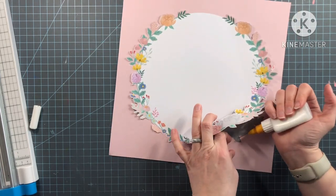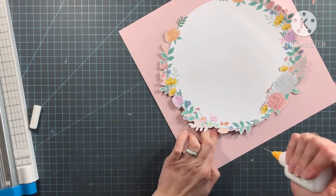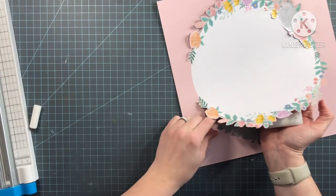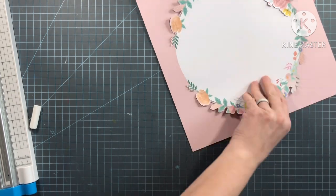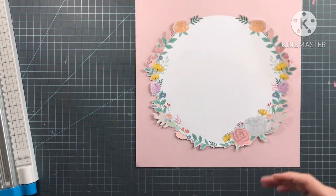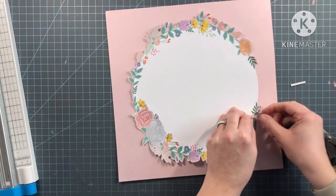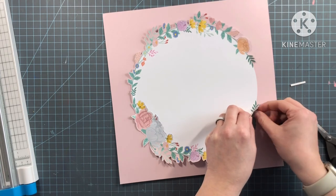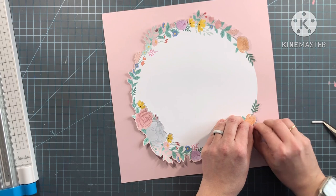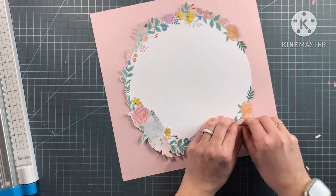I'm just adhering down these little pieces — it's not really necessary, but I just didn't want any of them catching on the part that I cut. So I did a quick job of adhering those down. Now I am going to use some foam adhesive strips to pop up some of these flowers and leaves, and just bring a lot of dimension to this wreath.